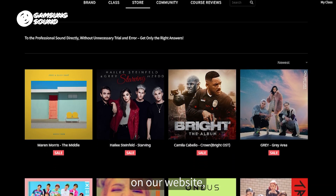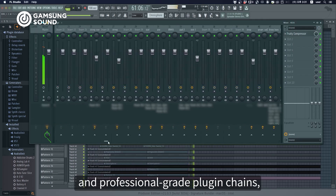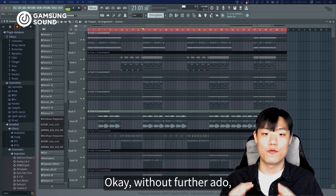You can also check this project on our website. The sources here are packed with high-quality sounds and professional-grade plug-in chains, which I'm pretty much sure will give you tons of inspiration. Okay, without further ado, let's get started.